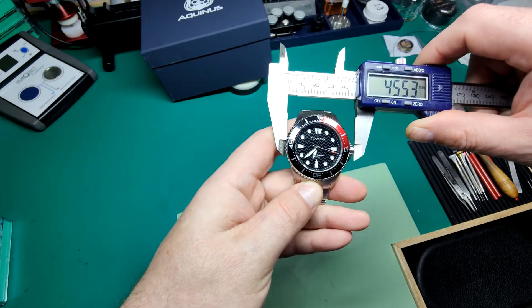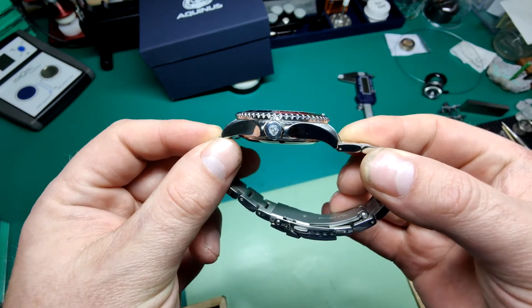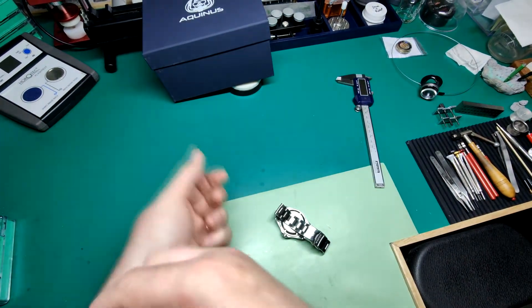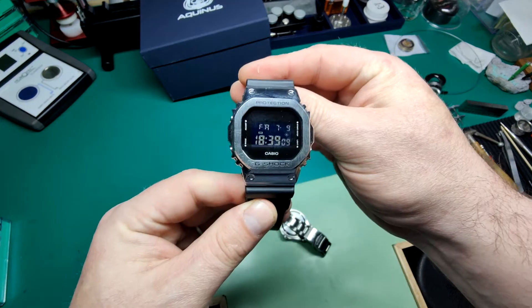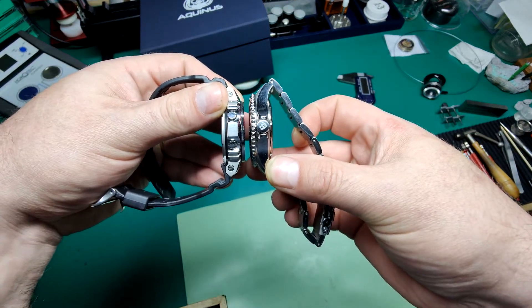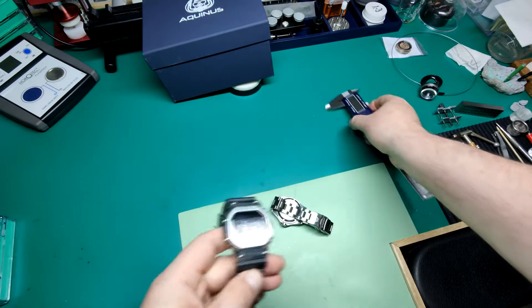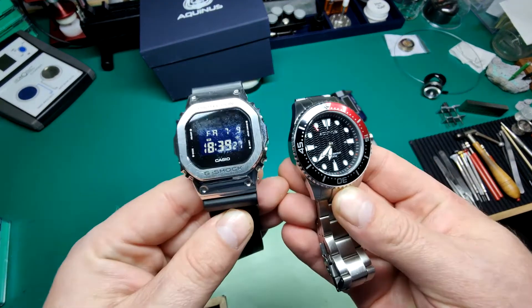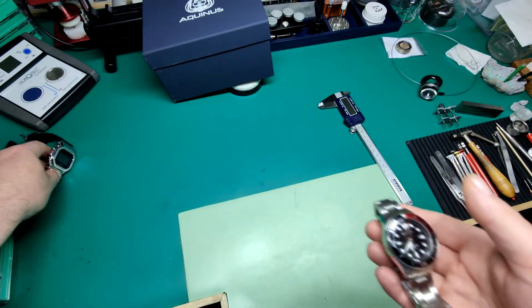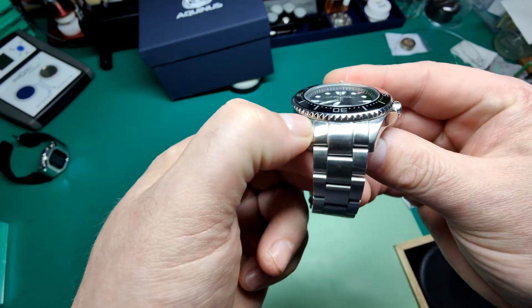It's 12 millimeters thick, so not skinny by any stretch — reasonably chunky. For perspective, I'm wearing a G-Shock today, and G-Shocks are well known for being quite chunky. Comparing them side by side, they're about the same thickness. The G-Shock measures 12.93mm, so yeah, about the same. If you like G-Shocks, you'll probably be comfortable with this diver's thickness and weight. The lug width is 20 millimeters, and the bracelet is 20 millimeters all the way from lug to clasp with no tapering at all.